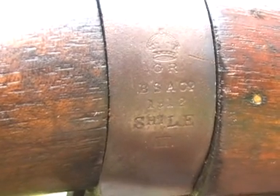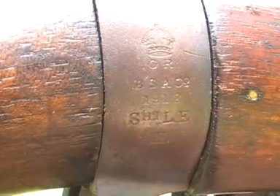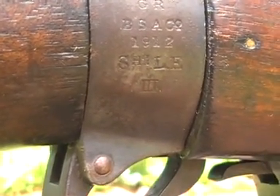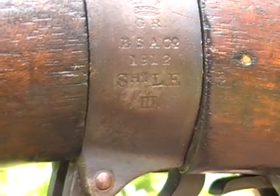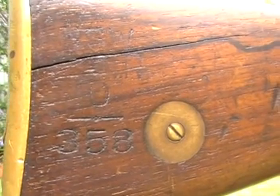You can see the maker's details: GR for the time — King George — BSA Company, 1912 Short LE, and the number 3 in Roman numerals there. It's a little bit hard to see, but the inscription on the butt — there's nothing on the stock disc.